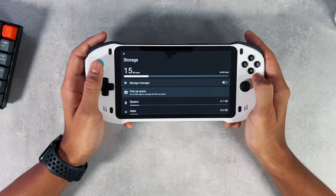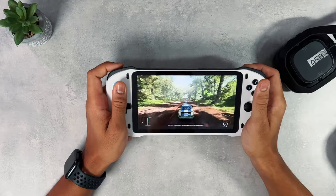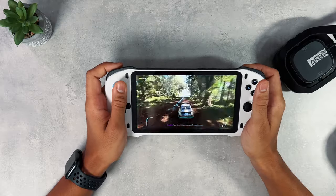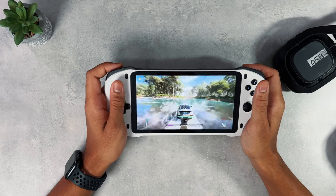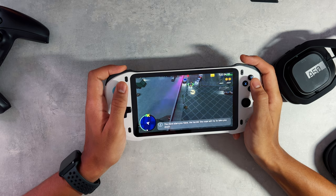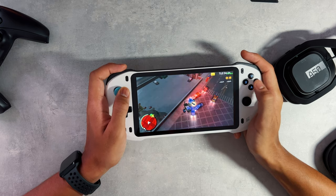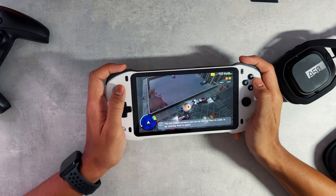Storage shouldn't be an issue as this can be expanded by using a memory card. However, I don't think you would need one unless you're installing large Android games and photos. The console is available at 32 or 64 gigabytes. I highly recommend going for the 64 as the price difference is minimal. The starting price is £172 in the UK or $209 in the US.